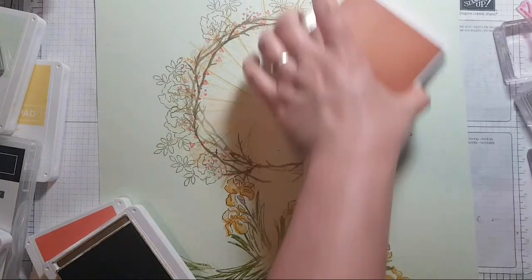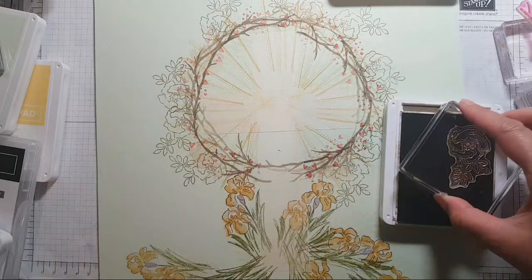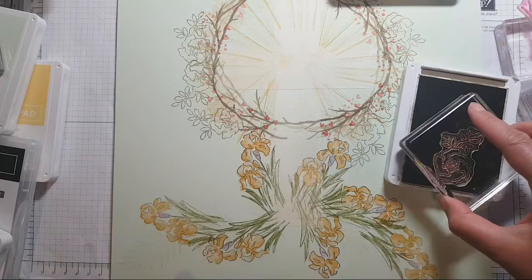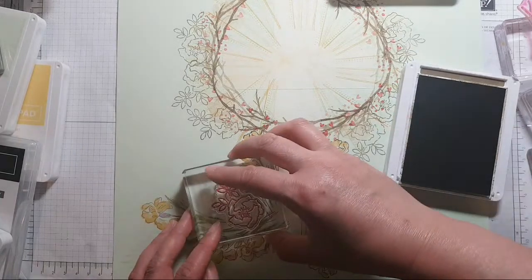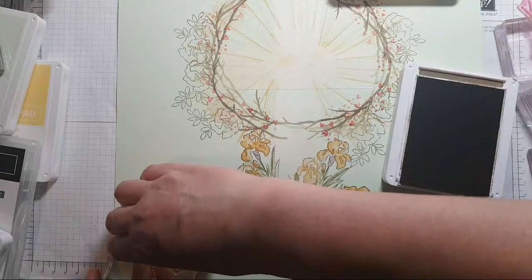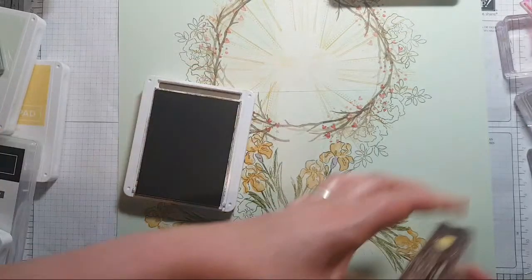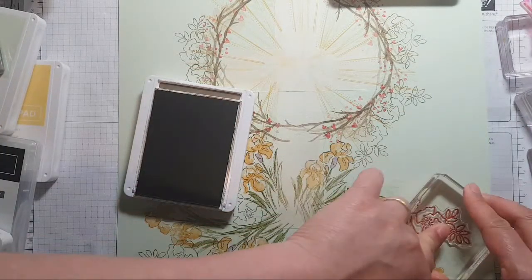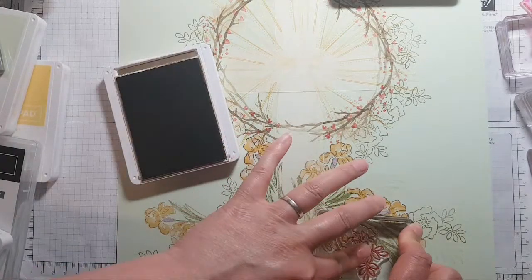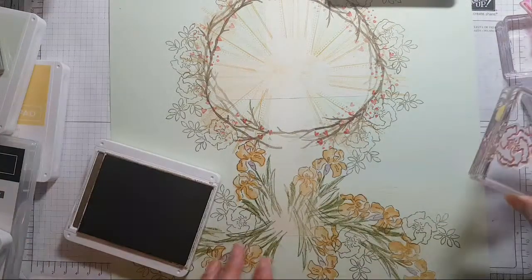That's not too bad. So for those of you who might be wondering, this is not a one sheet wonder — it's not going to get cut up. This is a one-piece home decor piece that will get hung up in my home for Easter.